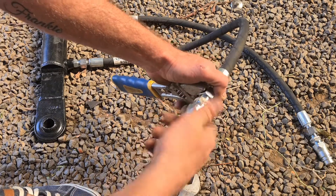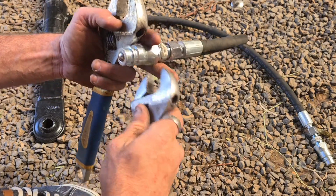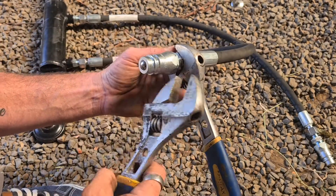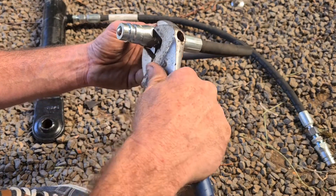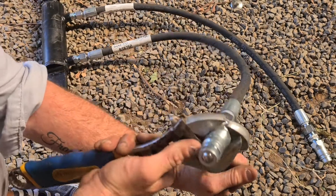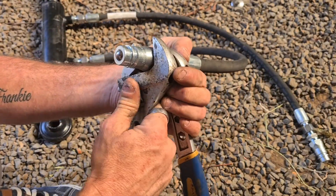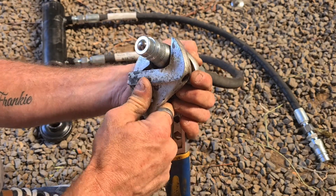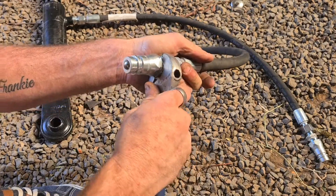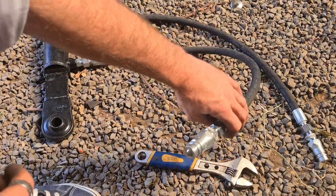You could use some Loctite - just don't get a grade that's going to permanently fuse it together. You want one that you can undo if needed. Loctite is probably a better product to use than thread tape when dealing with a hydraulic line. Not that I'm a hydraulic specialist by any stretch, but that's certainly been the reference I've got from hydraulic guys I've spoken to in the past.